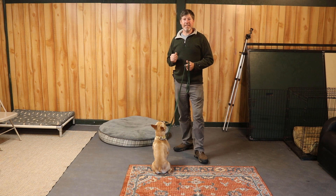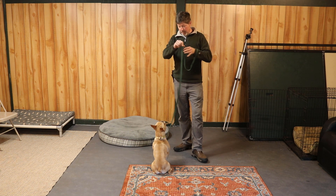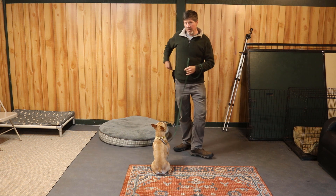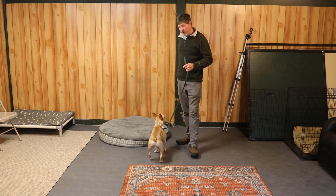Welcome to lesson one in the place series. In this lesson we are going to be teaching your dog how to go to the dog bed on command. You're going to need a couple things for this lesson: put your dog on a leash and attach the leash to either a neck collar or a harness. Then have some treats cut up in a treat bag and we are going to get started.